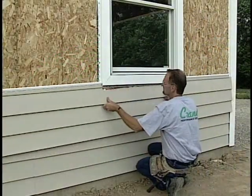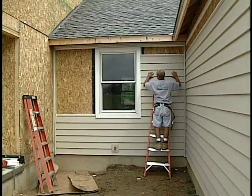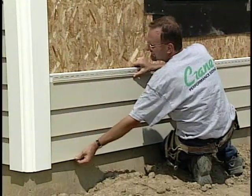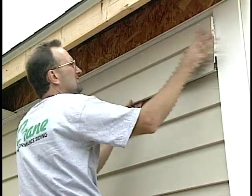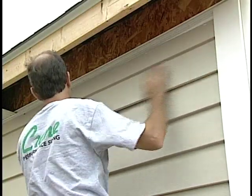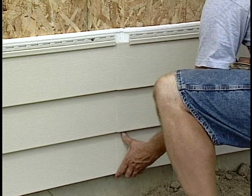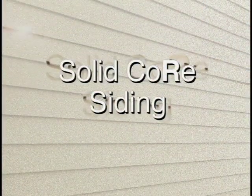Welcome to this Crane Performance Siding Solid-Core Siding installation video. Whether you are a novice installer or a seasoned professional, you'll find the information in this tape helpful as you install Crane Solid-Core products. This videotape is comprised of two sections. In the first section, we will show you the proper installation techniques for our Solid-Core Siding products.